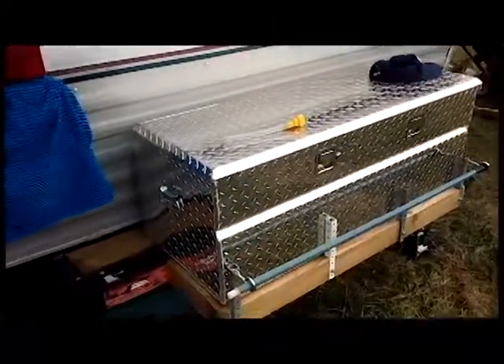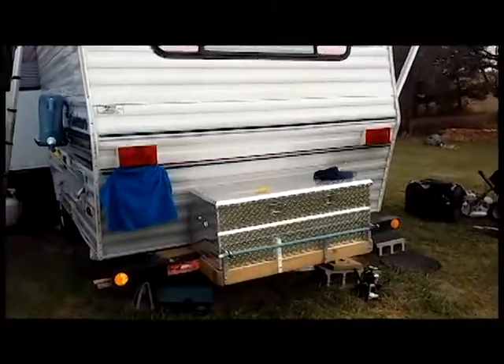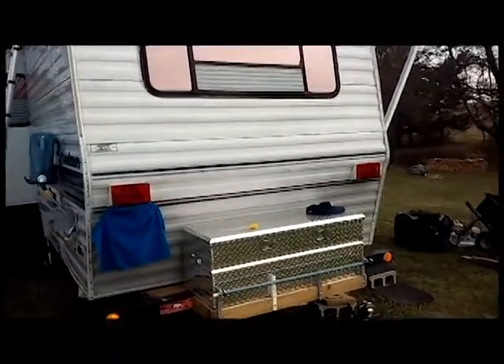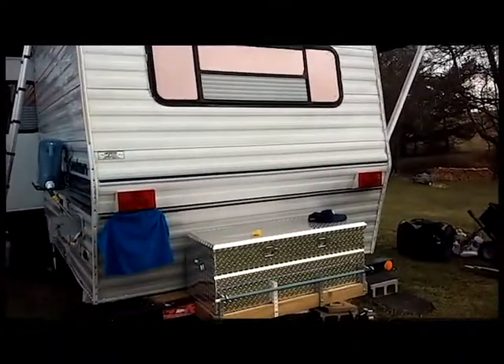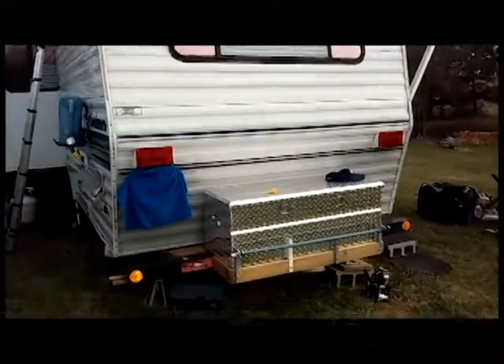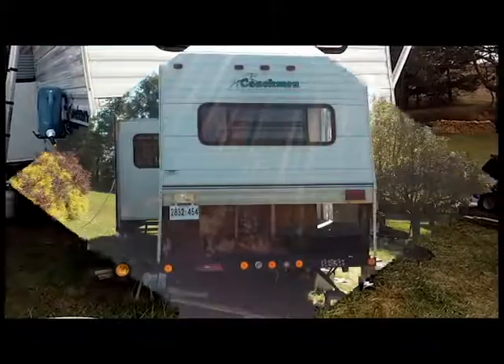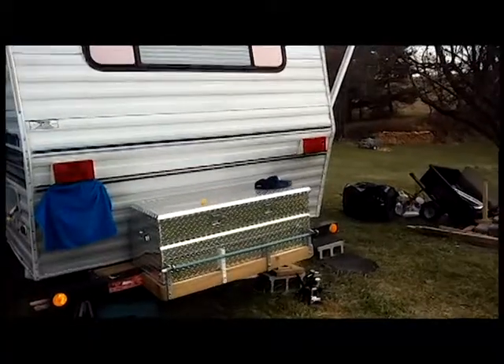I really like this toolbox a lot and it's on there really well. This back also needed to be rebuilt — not as much as the front. The front wall needed to be rebuilt from the ceiling all the way down to the floor, including the floor and the ceiling. Where this back is, it was mainly that far corner that was rotted out.